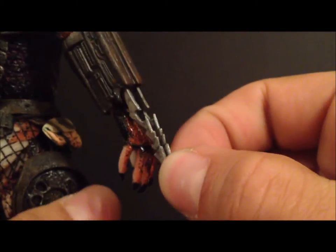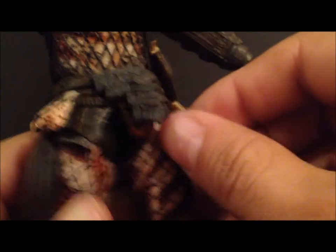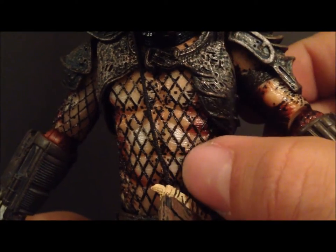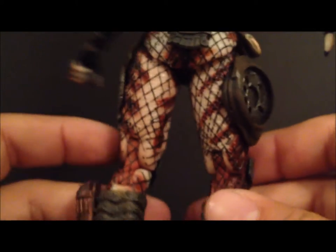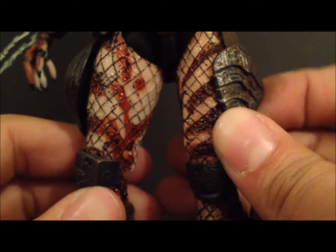You can see the detailing on the skin and also the netting. Here are his retractable claws — they do go in and out. He's got a little skirt accessory and a little bag made out of bones on a rope. Looking at the torso, you can see the netting and the skin detail. I do like how the hands look on this guy. There's more shoulder armor, and on the legs you can see where the smart disc attaches. There's some leg armor and then the feet.